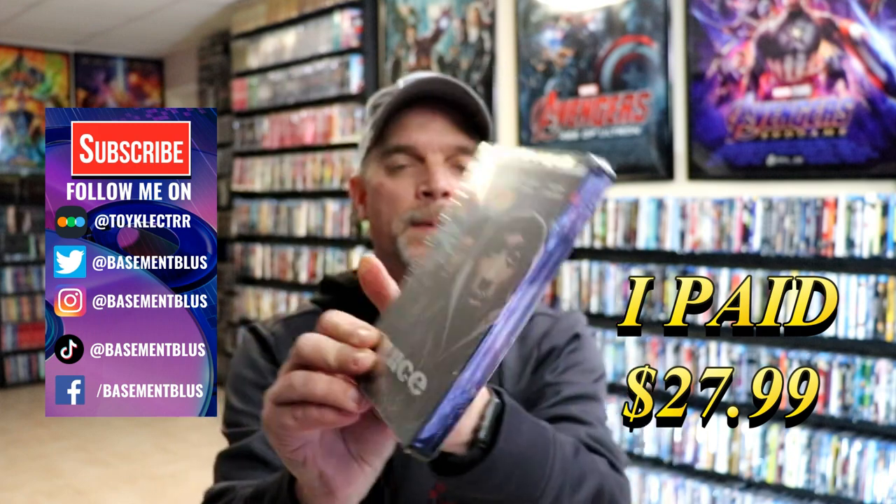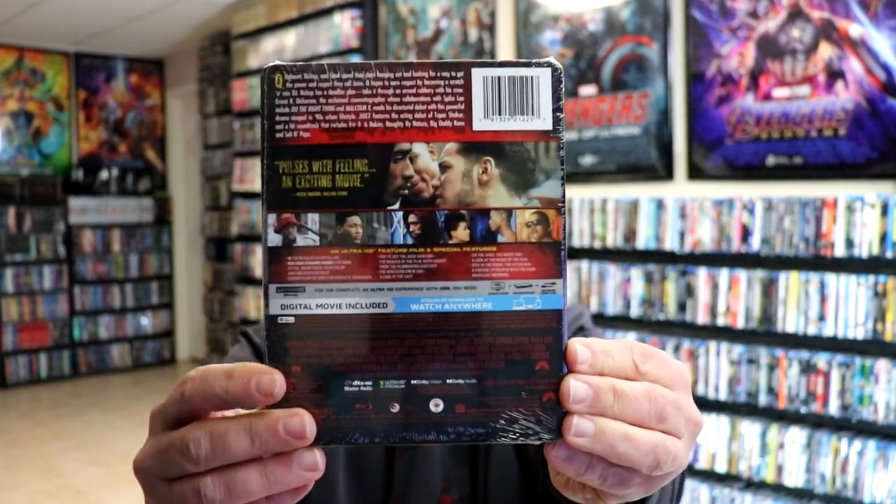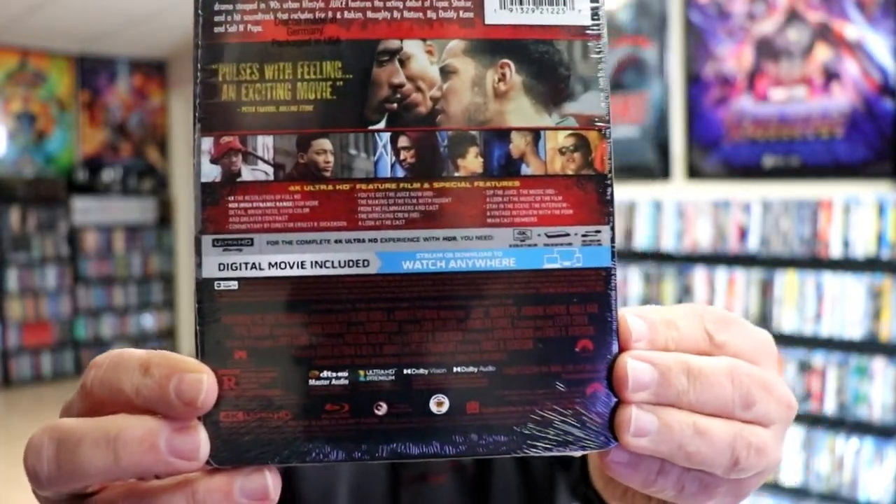Here's the front of the Steelbook, and here's the back. If you'd like to check out these special features, you can go ahead and pause and do so.